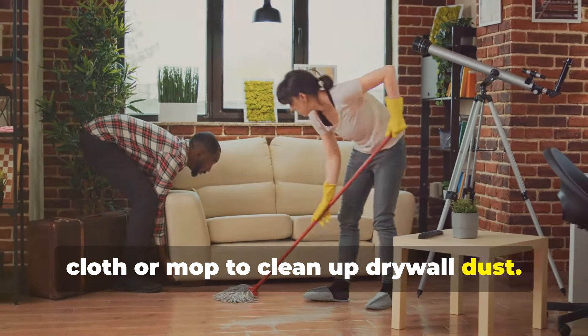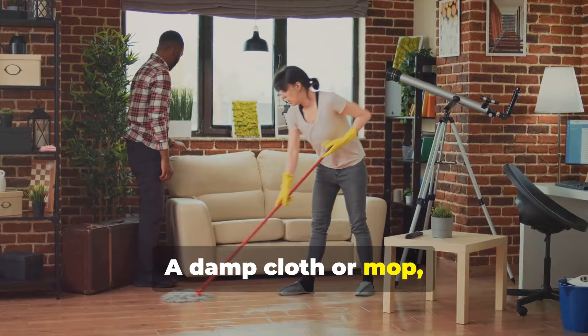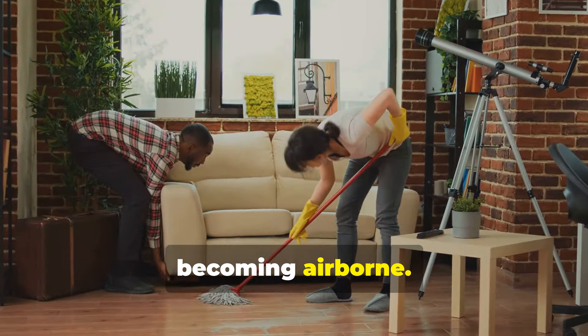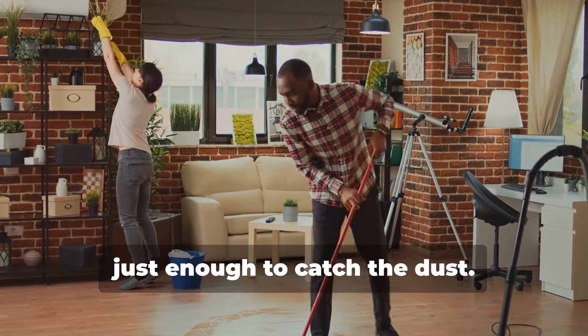Our second hack involves using a damp cloth or mop to clean up drywall dust. Dry dusting can actually make things worse by spreading the dust around instead of picking it up. A damp cloth or mop, on the other hand, will trap the dust and prevent it from becoming airborne. Start by lightly dampening your cloth or mop with water — you don't want it to be soaking wet, just enough to catch the dust.